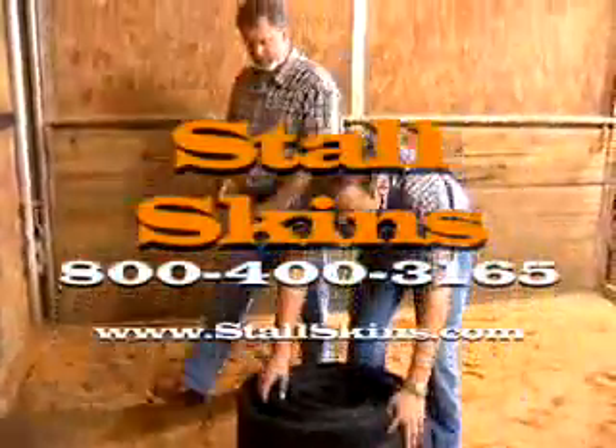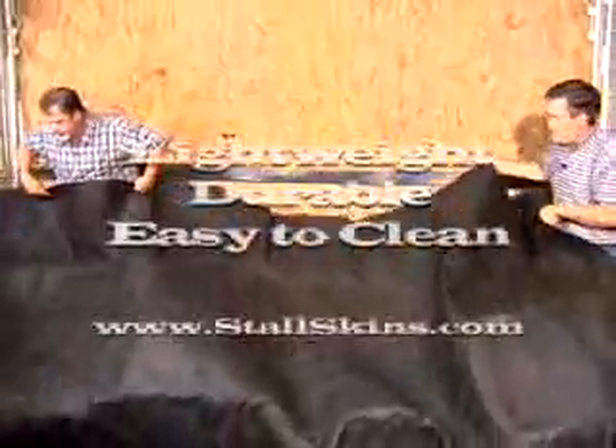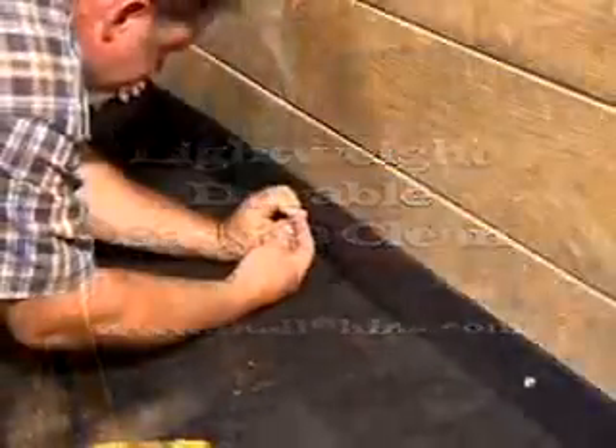The alternative to rubber mats. Stahlskins are an innovative stall and paddock liner that costs less than traditional rubber mats. Lightweight, durable, easy to clean, and most importantly, water permeable.